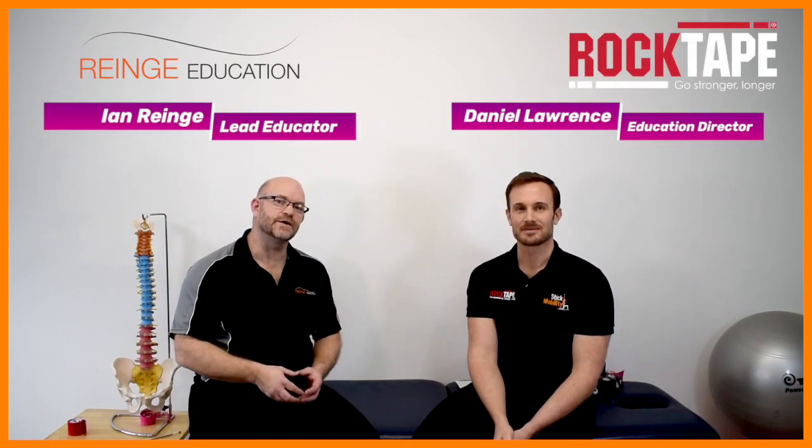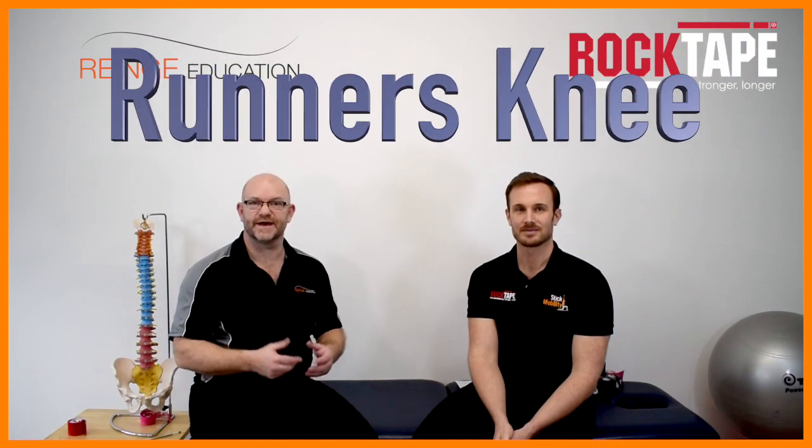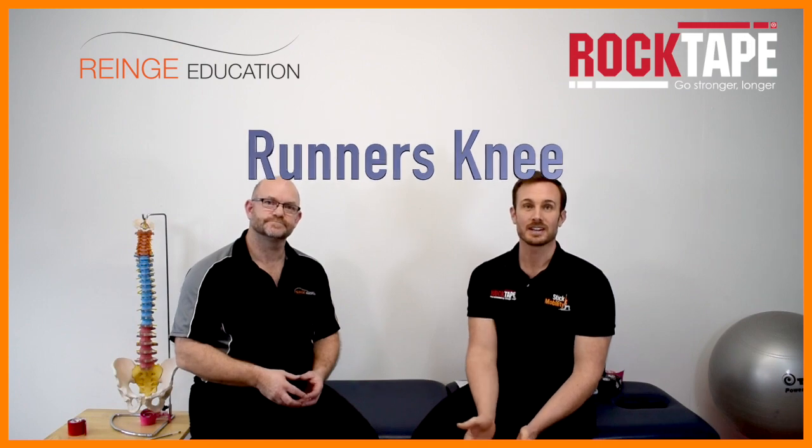Hi, I'm Ian Range from Range Education and I'm Daniel Lawrence from RockTape UK. In this video we're going to be taking a look at runner's knee and what taping techniques can do to help with this condition. We're going to investigate the best ways to apply tape and discuss the mechanisms that underlie taping.